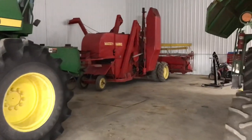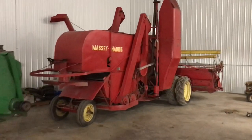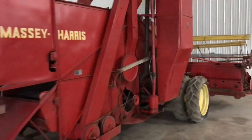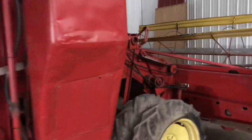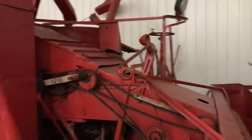I just got my winter project put in place. This is a Massey Harris number 21A, 1949. This is a machine that's been run by my family — with my kids on that seat, that'll be five generations.